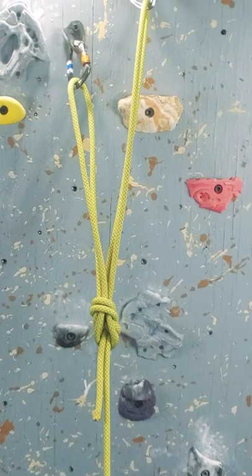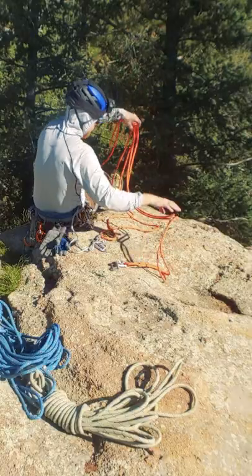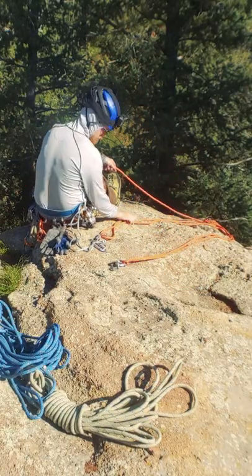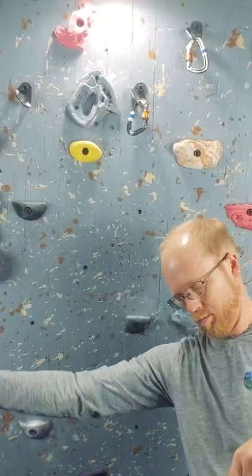Hello everyone. In today's quick tip we're demonstrating a double figure 8 loop, also known as the bunny ears knot, which is wonderful for attaching a single rope to two anchor points, like when setting a fixed line. You need quite a bit of rope for this, so I grab two lengths of my wingspan.